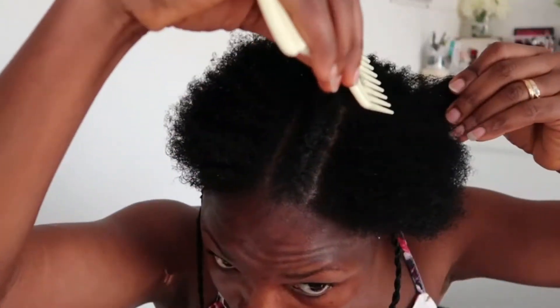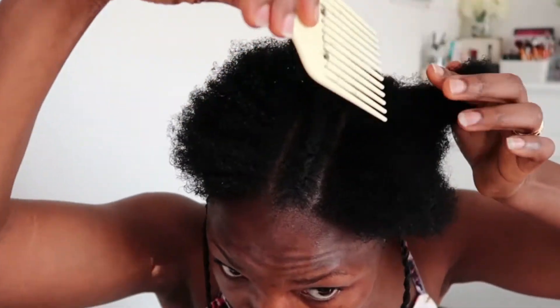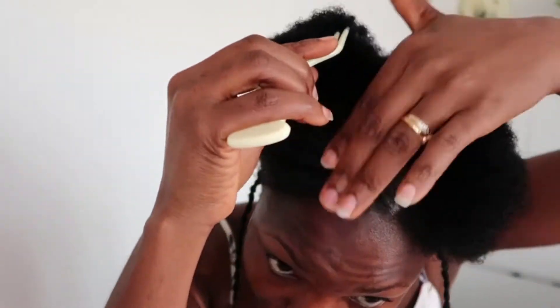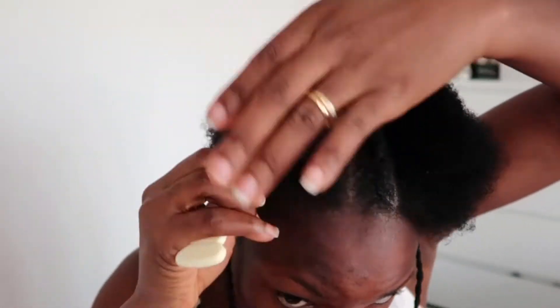The twist on the other side is also very thin and tiny. My edges aren't that long, so I just want something to hang there to give the hairstyle a different look. Once I finish both sides, I'm going through my hair with my bigger comb to make sure it's easier to continue styling.